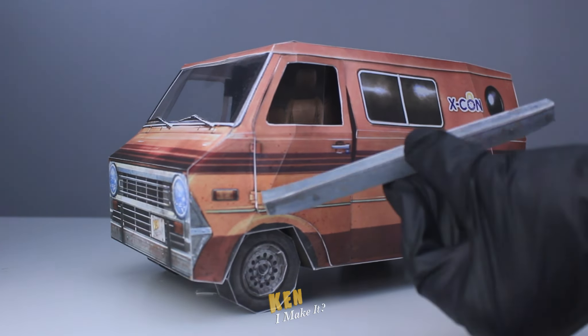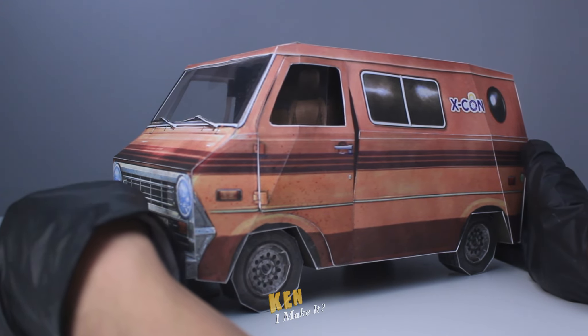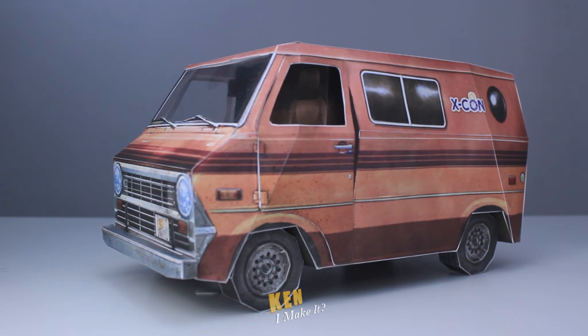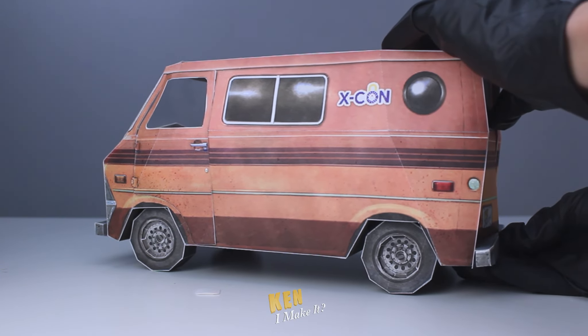Alright, the van is almost done. It is looking pretty good so far. All there's left is the roof. Tada! Almost there. Let me add the bumpers to the front and the back of the van so it doesn't look too flat. Oh, that looks so much better. Little things that make it that much more 3D.